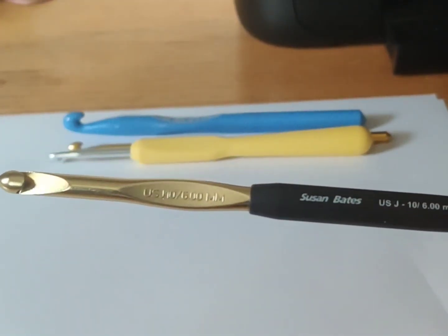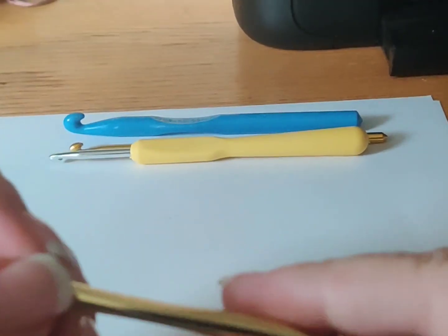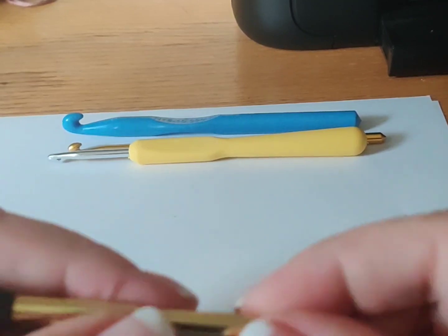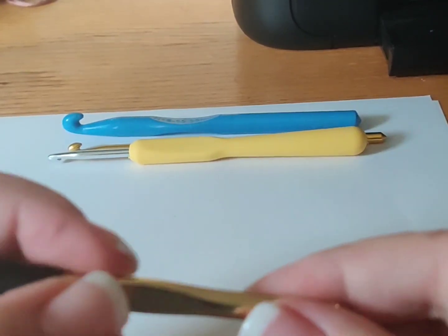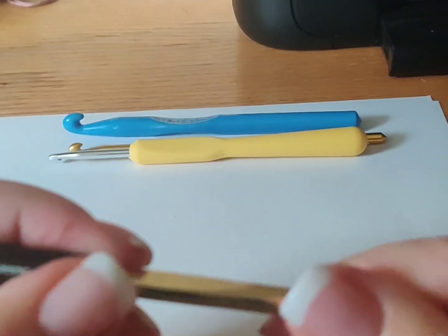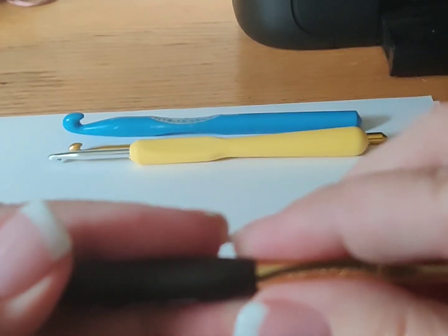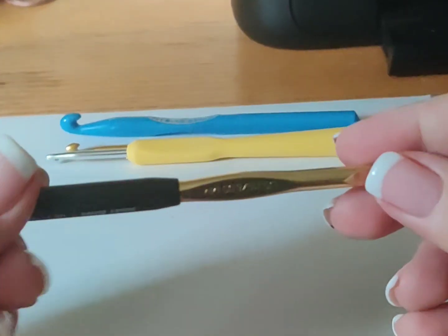This one does have an ergonomic handle, but it's positioned too low. I tend to hold it somewhere between that flat spot and a little bit more, and that's probably why it came apart — I was putting a lot of pressure on this joint when crocheting.